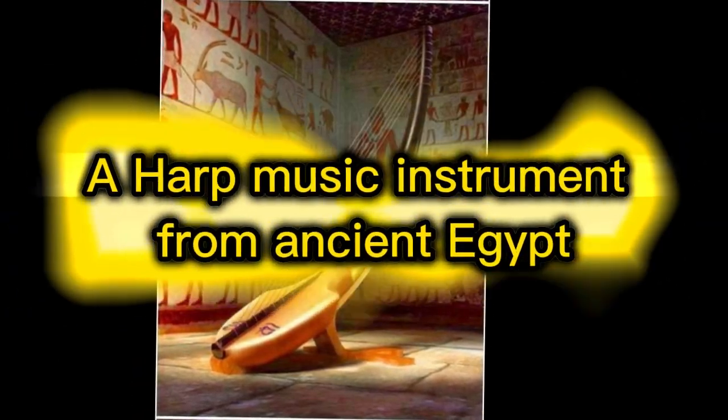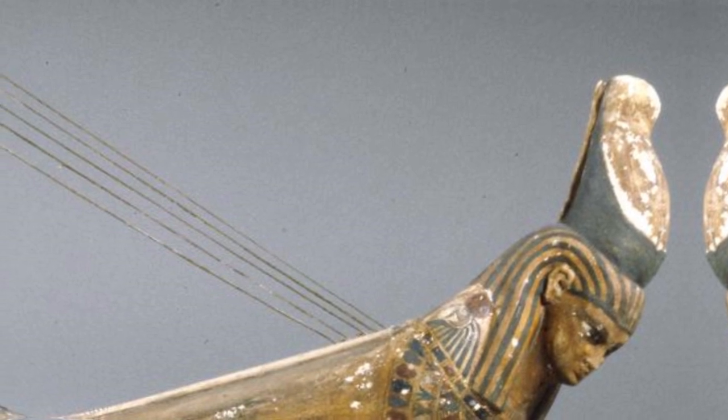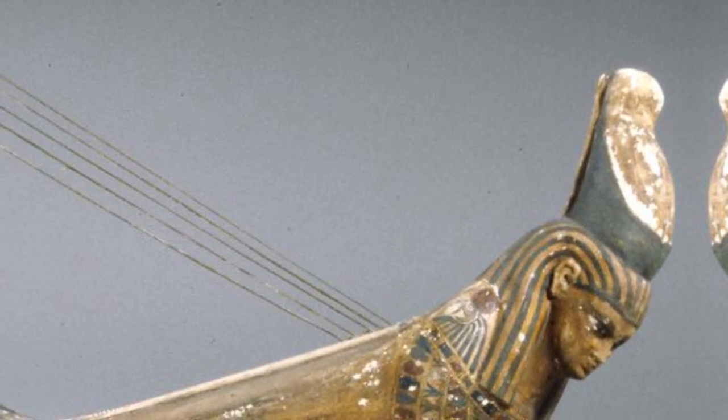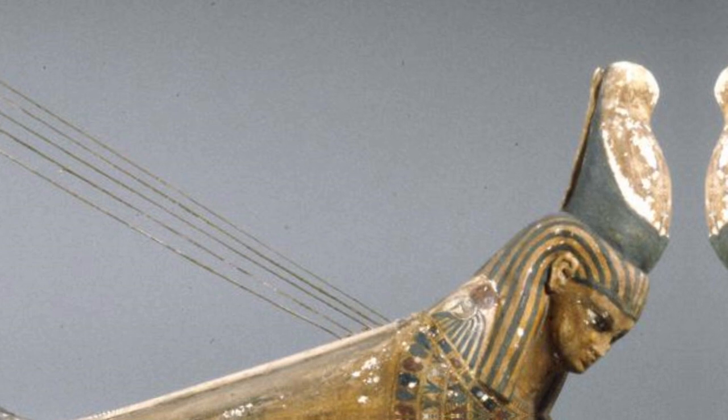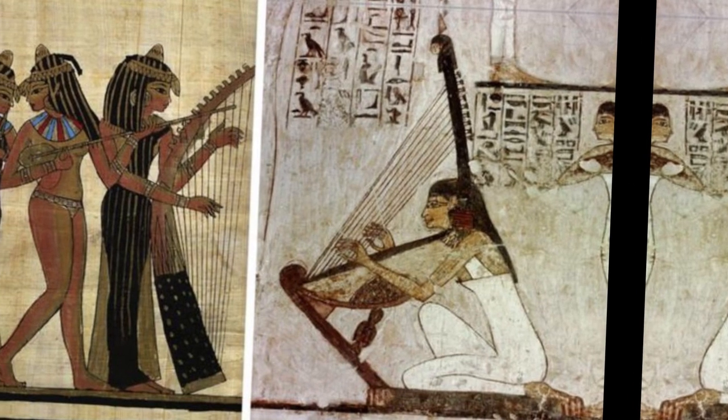A harp music instrument from ancient Egypt. There were two different types of harps in ancient Egypt. The angular harp came from Mesopotamia. The arched harp originated in Egypt and was more popular. King Ahmose I of the 18th dynasty owned a harp.